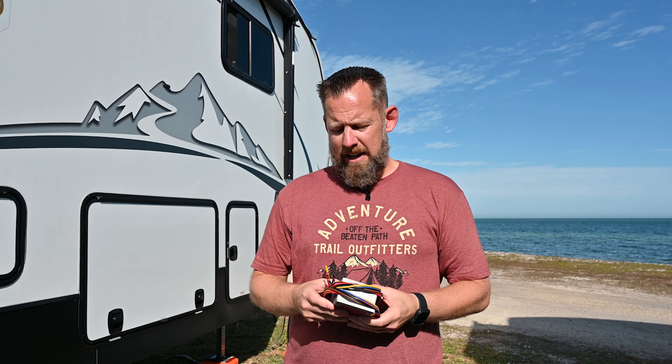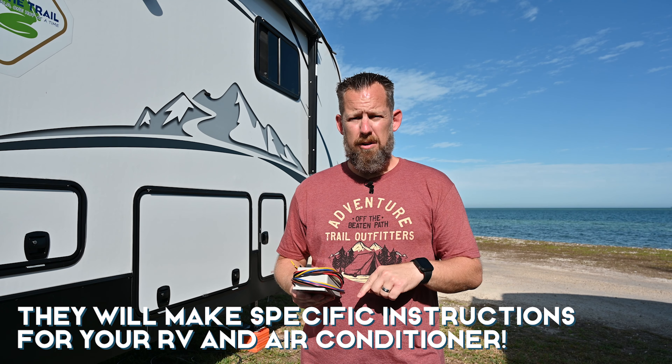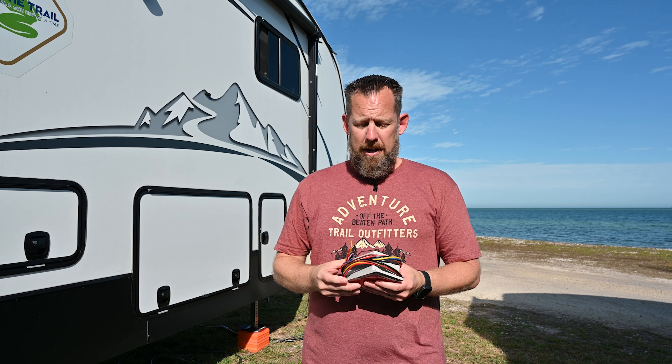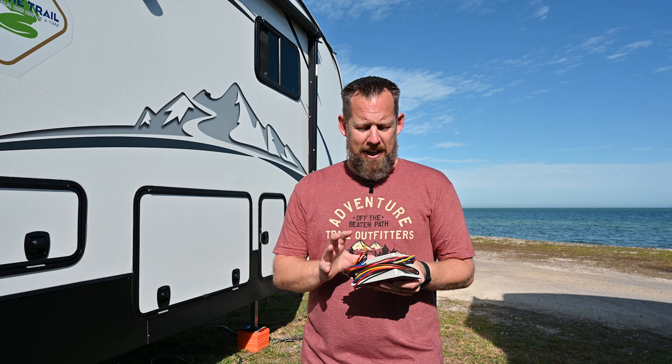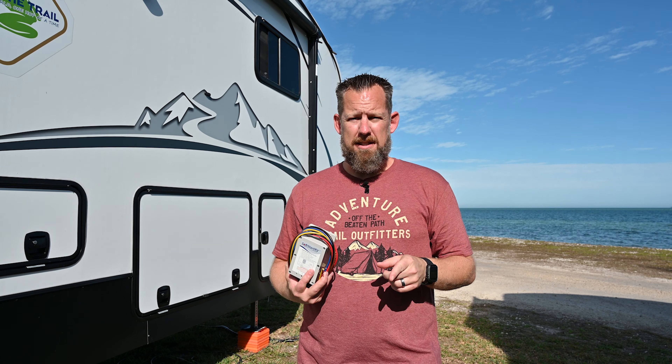The other issue a lot of folks have is the installation process. SoftStart RV has always done a really good job of having great instructions. If they don't have instructions for your specific RV and air conditioner, they'll make them for you — all you have to do is send in a picture of your wiring diagram and give them a few days. They also have rooftop installation support where you can schedule a date and time and someone will call you and walk you through the entire installation process. When we did our installation on our Coleman Mach 15 and Coleman Mach 8, the gentleman walked me through both, which probably would have taken about 30 minutes each if I wasn't filming. They've always had a great support staff and a great process for installation.